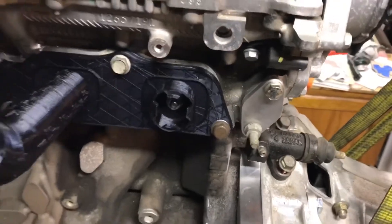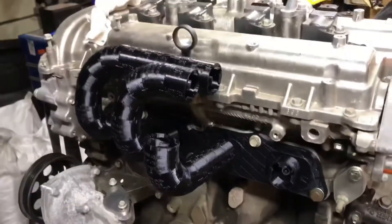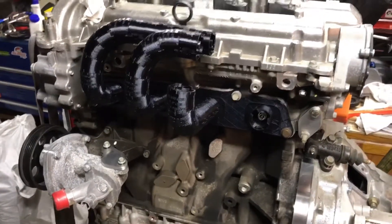I've got my block-off plates here. There's a water tube that goes from the water pump up into here — block that off, you don't need that. Just messing around with some possible header configurations, so if somebody makes any yet...